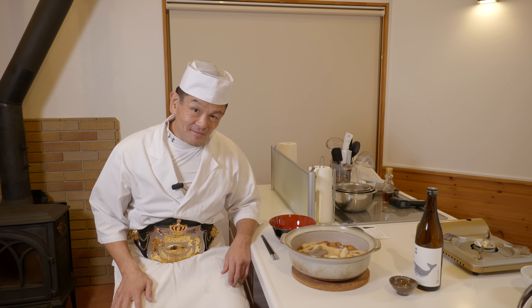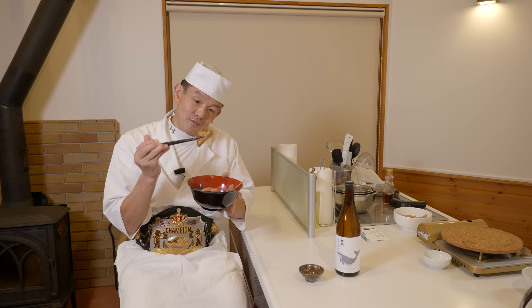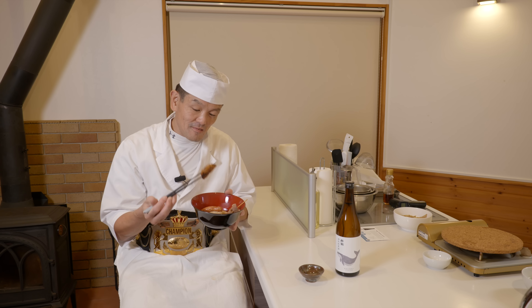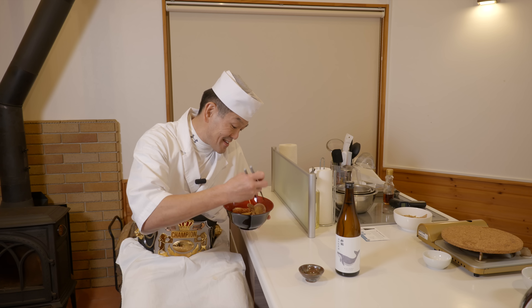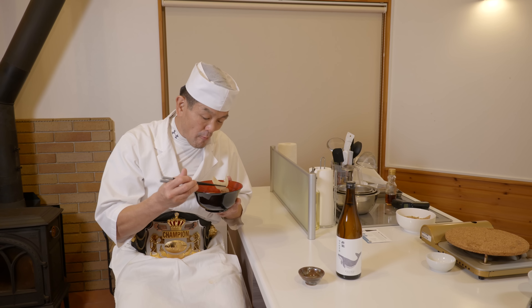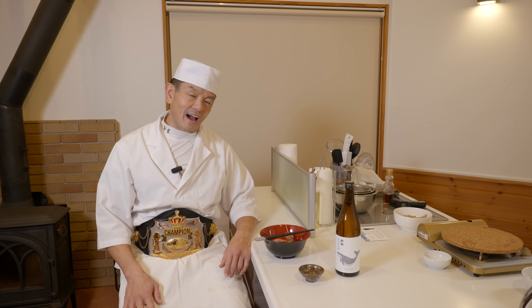So let's give it a try. Itadakimasu. Let's try our homemade satsuma-age — this one really looks like store-bought satsuma-age. The texture is springy and bouncy. And this daikon here — usually oden takes hours, but today I cut the daikon thin like this, so you only need 30 minutes to cook.